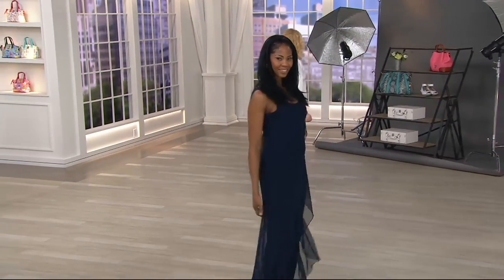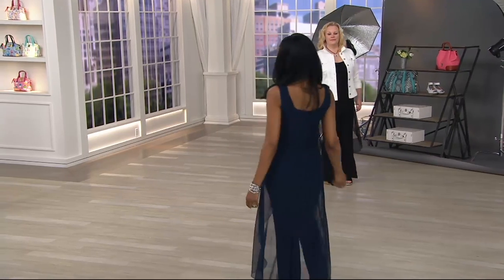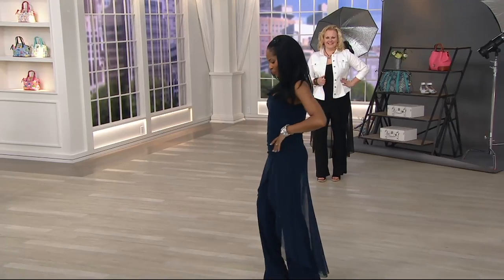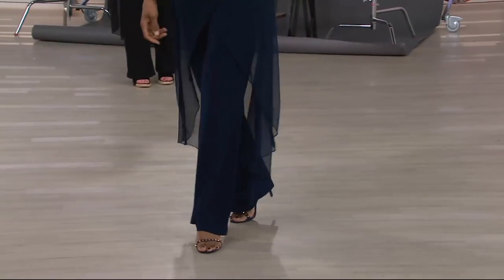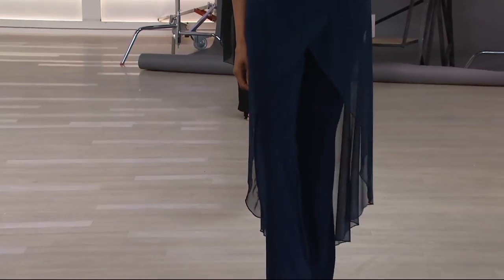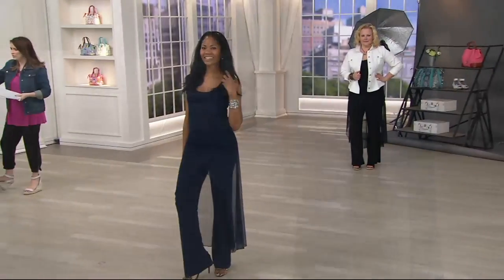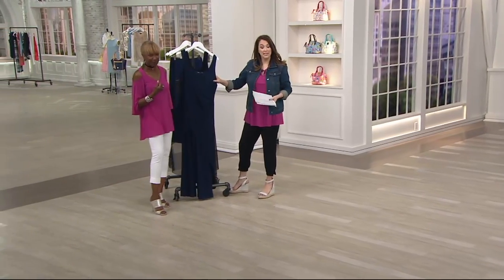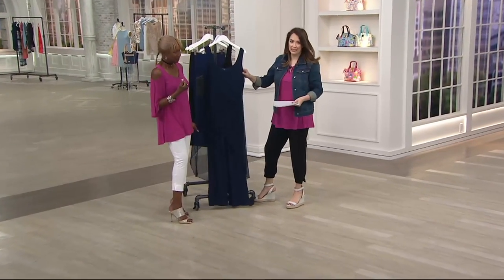It doesn't show lumps and bumps. It's not like cheap jersey or ITY. This has got a nice weight to it. It's seasonless, it's packable, but it just glides on the body. We've given you some darts and the ruching and everything, and you can just see how that flows. It is gorgeous. This is new today — four payments of $17.44, tall, regular, or petite inseam, navy or black.